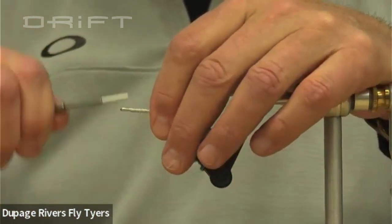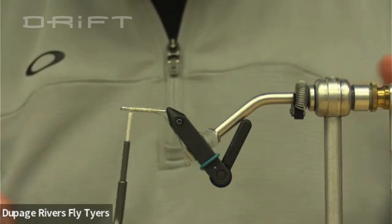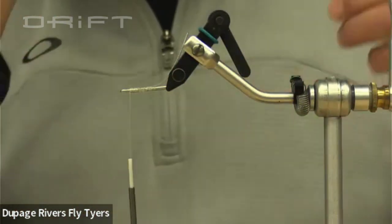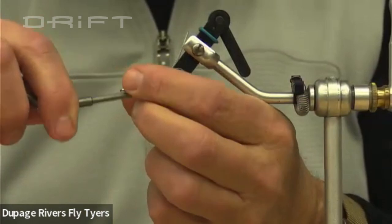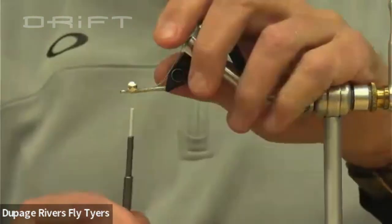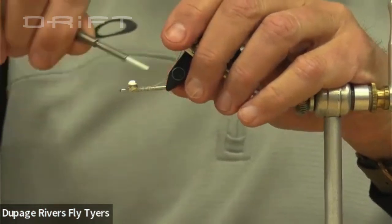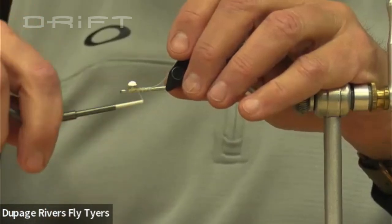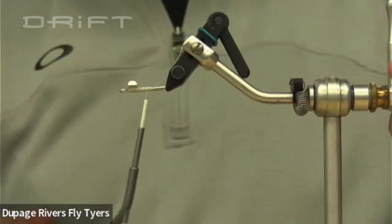Half the hardware is done. Now we're going to take the barbell eyes and tie them on the bottom. I'll flip this over to make it a little bit easier — there's definitely a top and a bottom to this fly. I give it three wraps on one side and three on the other, make sure it's lined up, then go over it to secure it. Most of these wraps are going to be covered up with the foxtail and some feathers. That's pretty solid — the hardware is essentially done.